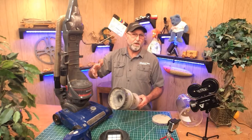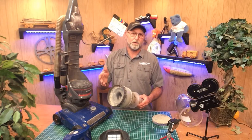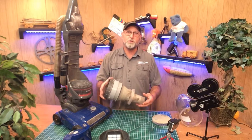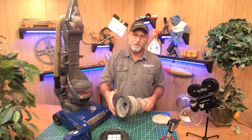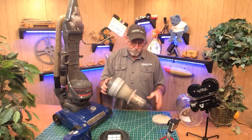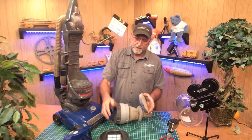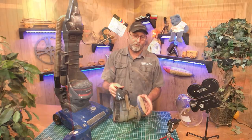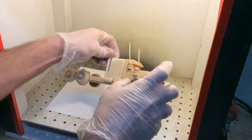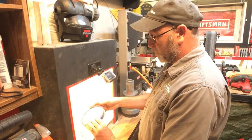Unfortunately, people who use these in the city or even in an apartment building don't have access to an air compressor. That's what you really need to clean these out. You can use a vacuum cleaner, but there's nothing like a good old-fashioned air compressor. I'm going to take this over to an area where I can clean it. You've seen me use my little paint booth when I'm making toy trucks, but it also works good for cleaning stuff like this out because it vents right to the outside.